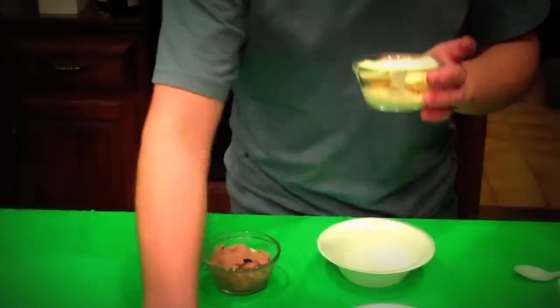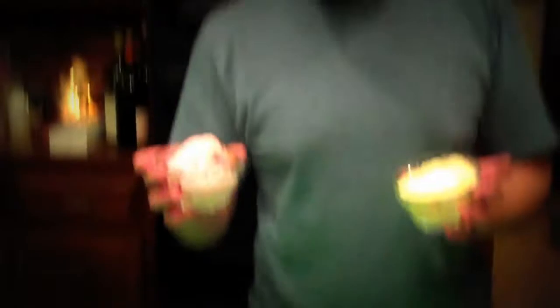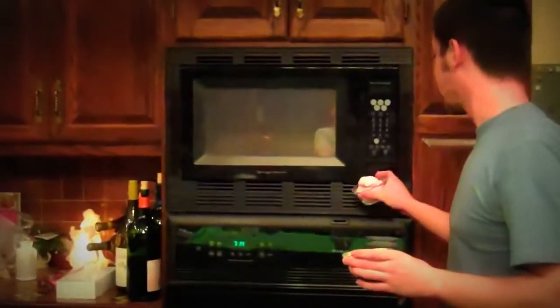First thing I did is I got Neapolitan ice cream, which is chocolate, vanilla, and strawberry. And you can't start with frozen ice cream — you have to melt it. So I'm going to put it in the microwave, just enough to get it liquidy. I've just melted the ice cream, so it's pretty much like really thick chocolate milk.